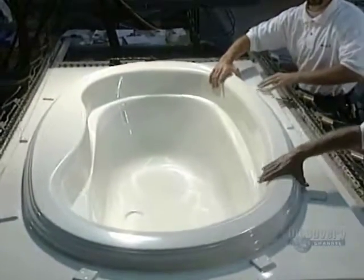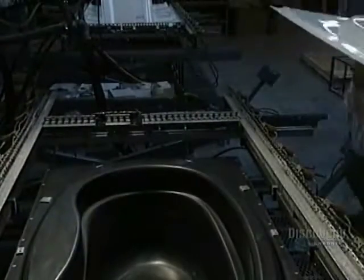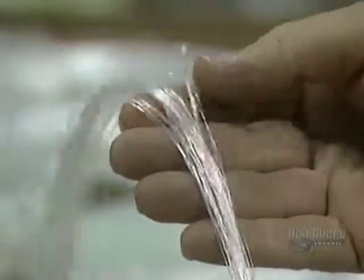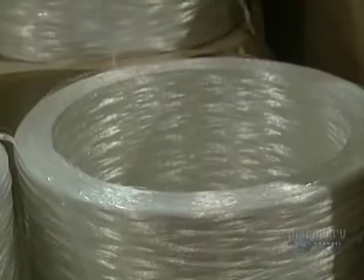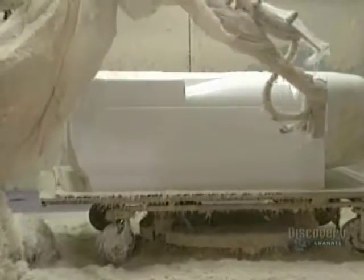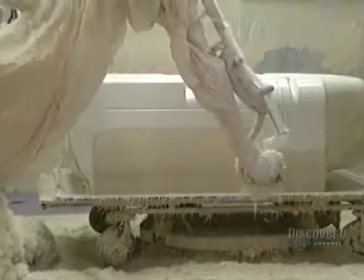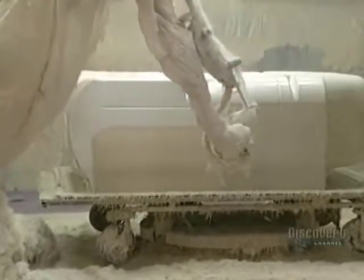The molded acrylic sheet is not sturdy enough to be filled with water, so it must be reinforced with fiberglass. Mixed with resin, the fiberglass is blown onto the mold by a robotic unit. Stored in reservoirs, the resin is carried to the robot by pumps. Here it produces a chemical reaction between the fiberglass and the resin, which produces a reinforced shell.